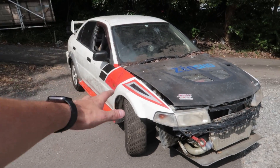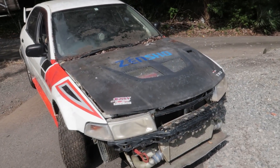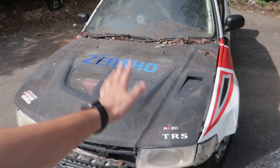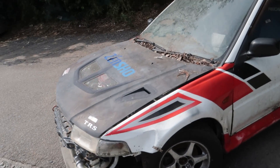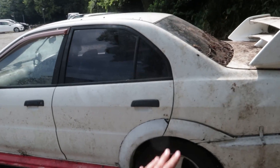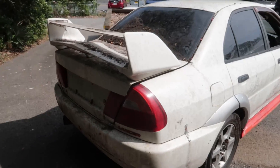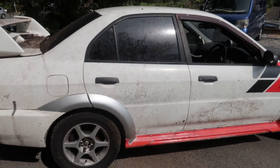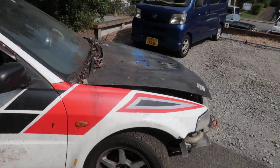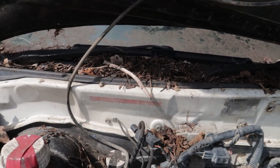This is my car that I'm planning to get into time attack with. I've been wanting a Tommi Mäkinen RS for the longest time, and when this opportunity came I just had to jump on it. It's rough guys — it is rough. It needs a lot of work.